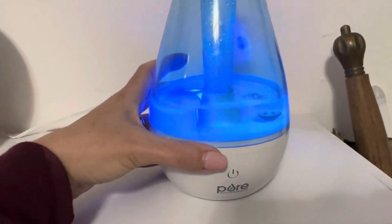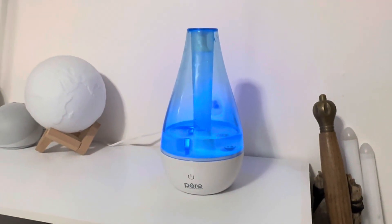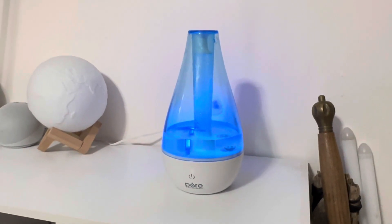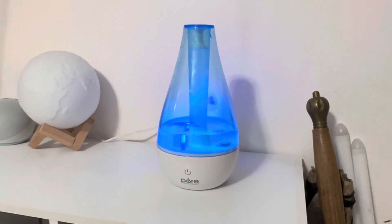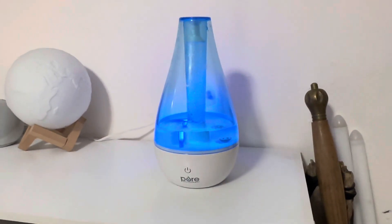It's just plugged into the wall. Something so helpful in the dry seasons — nurseries, bedrooms, offices — it just helps with congestion and stuffy nose. Check it out if you're in the market for a good lightweight portable humidifier.